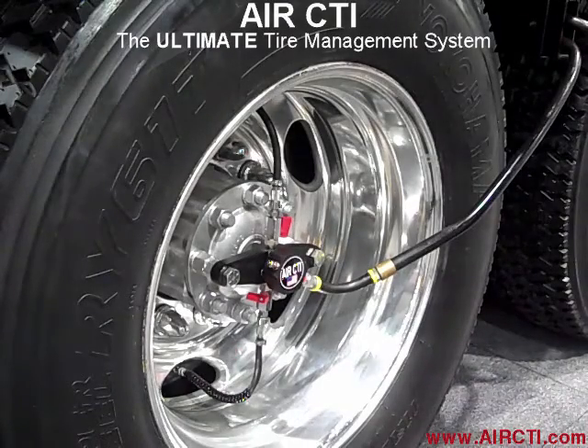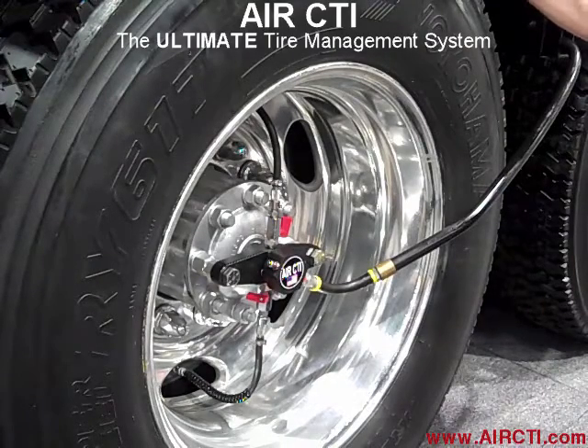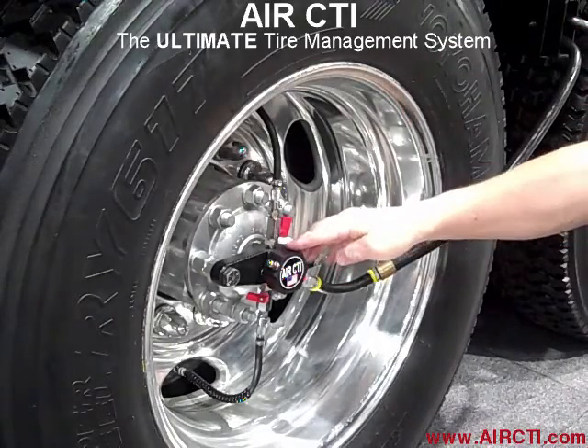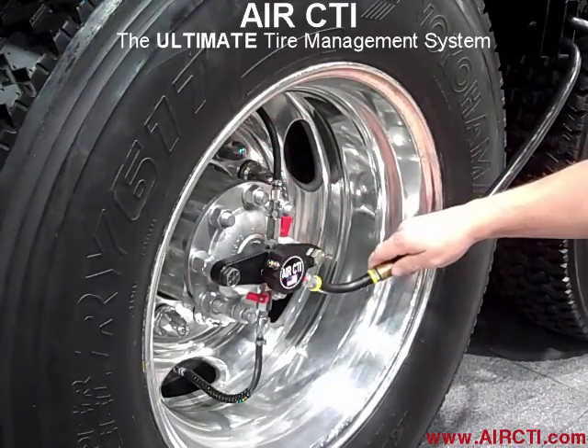We're here this morning to do a small video on the central air inflation, or Air CTI, to show you some of the wheel components that we have here. We basically have our titanium rotator with the rotator mounting block, air hoses to the tires, and this is the air supply coming in for the truck.